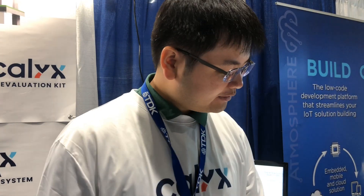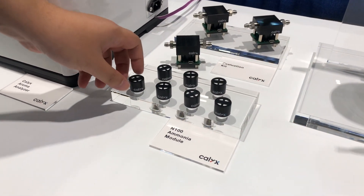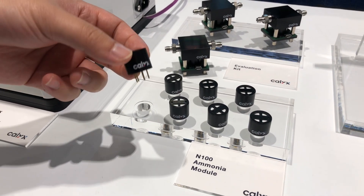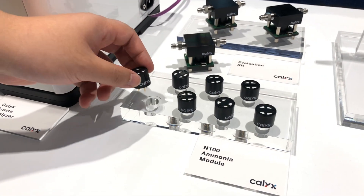We've been working on this technology for more than seven years. My co-founder Benson and I spent our time in the lab at UC Berkeley and Lawrence Berkeley Lab. Here we have our M100 ammonia module — the simplest single gas sensor. This uses a series 4-pin, which is an industrial standard form factor, and it can be easily integrated into embedded systems for system integrators.